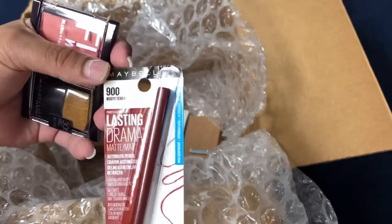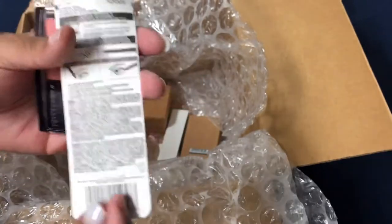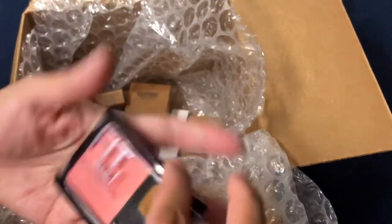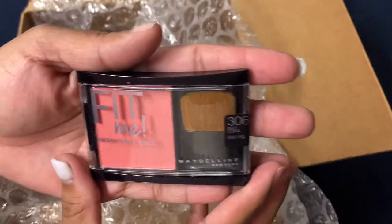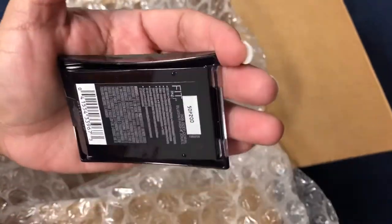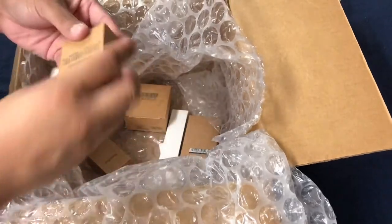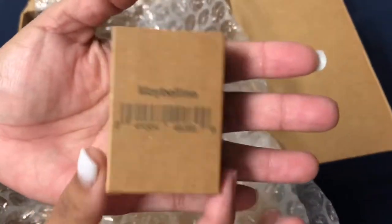Here is some Fit Me blush — the packaging is a little bent but there's nothing wrong with it as long as it's closed and not tampered with. Here's another Fit Me blush, still sealed and in great condition.